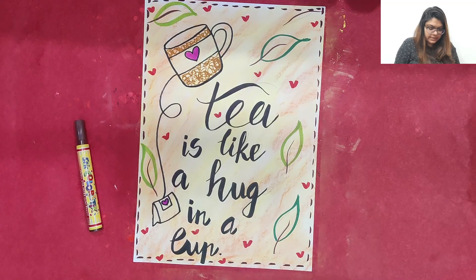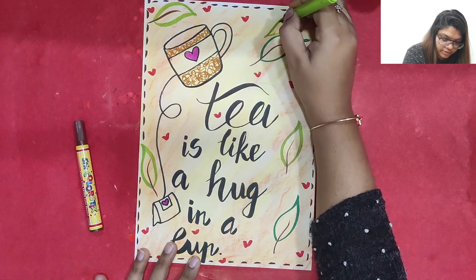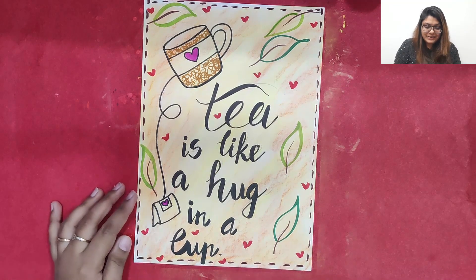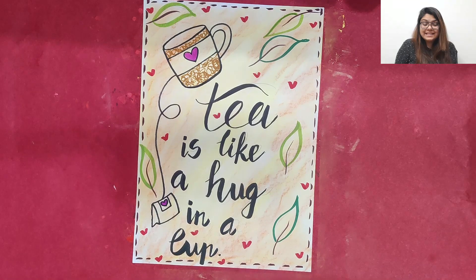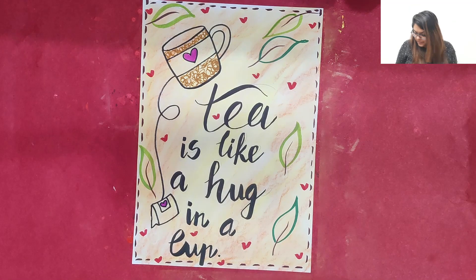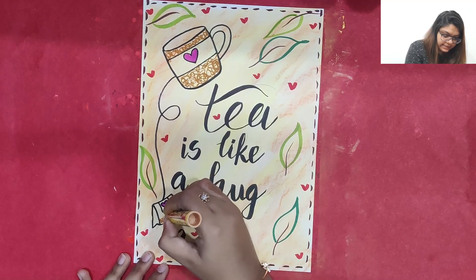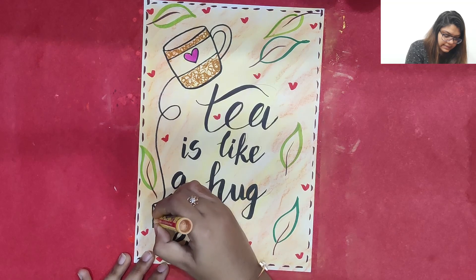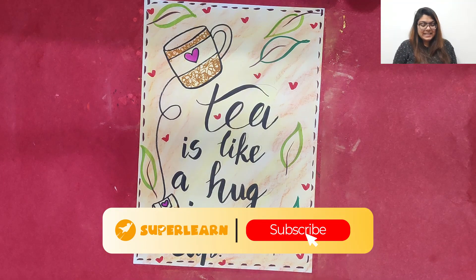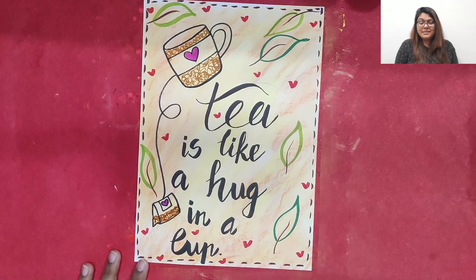If you feel you want to add more leaves, you can definitely add more leaves to the whole poster. The poster is looking really pretty — 'Tea is like a hug in a cup' — it's looking really awesome! If you still want to add detail, you can add a little tea inside the tea bag. And it's looking really awesome. So this was all about tea calligraphy. I hope you all have enjoyed making this along with me.